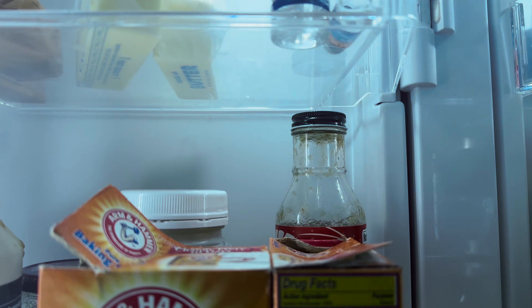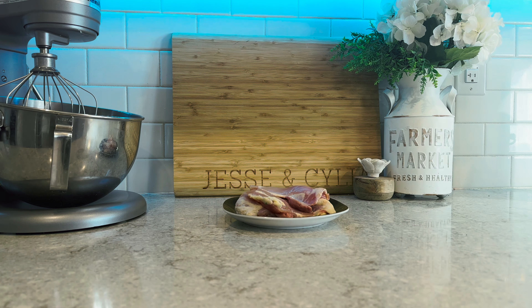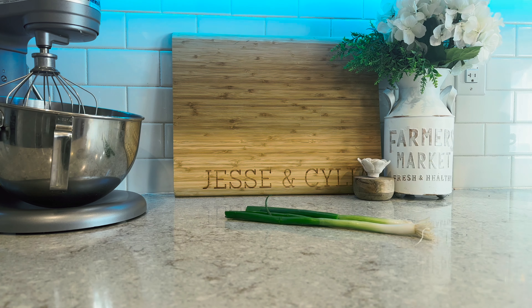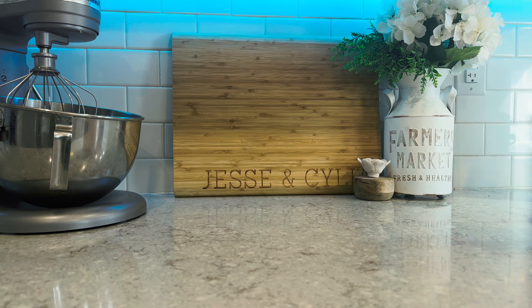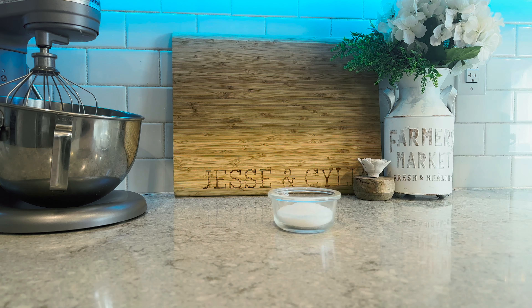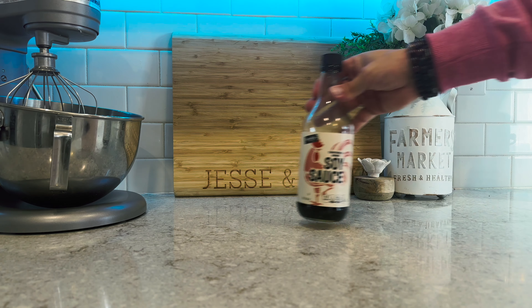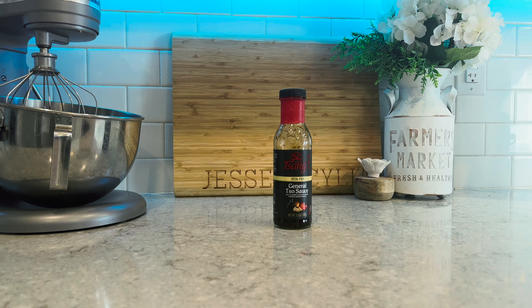The first step is to go to our refrigerator and grab the ingredients we need for our recipe today. We need some boneless chicken thighs, some green onions, some olive oil spray, some coconut oil, some kosher salt, some soy sauce, and some General Tso's sauce.